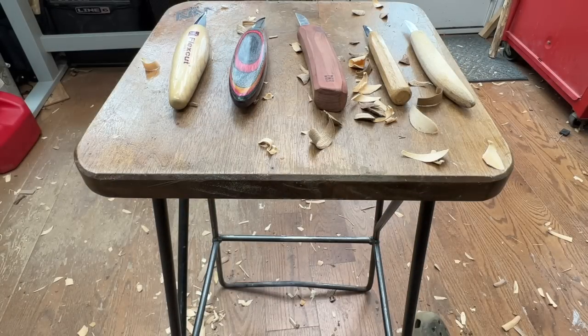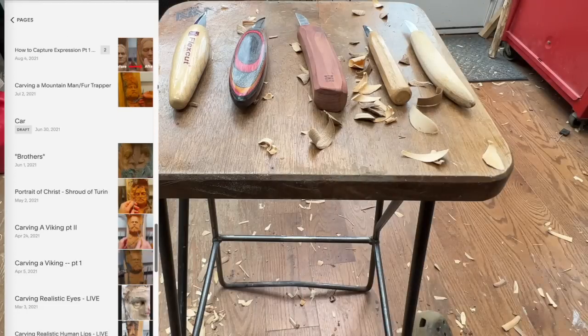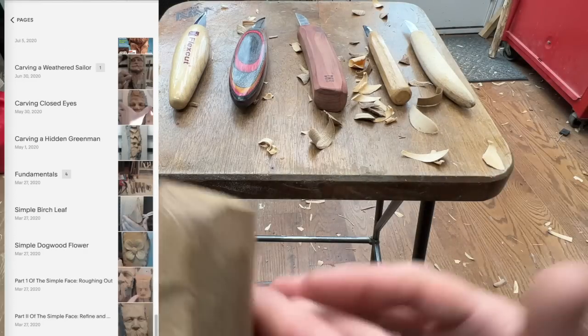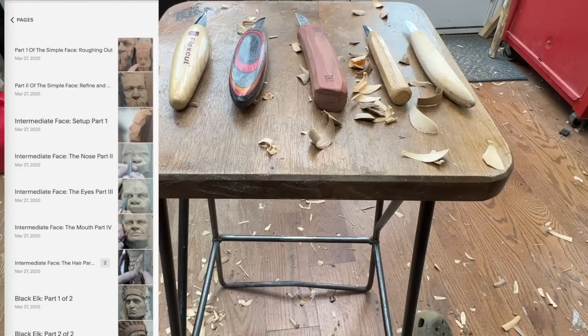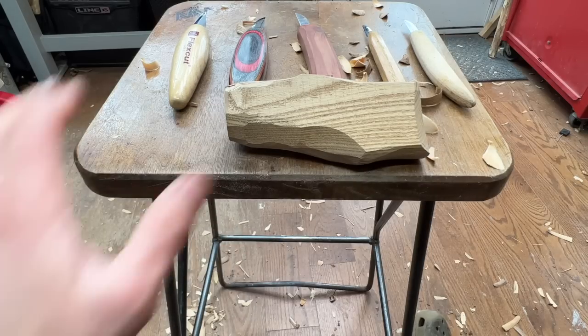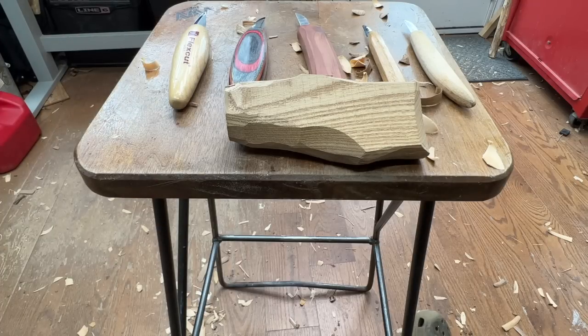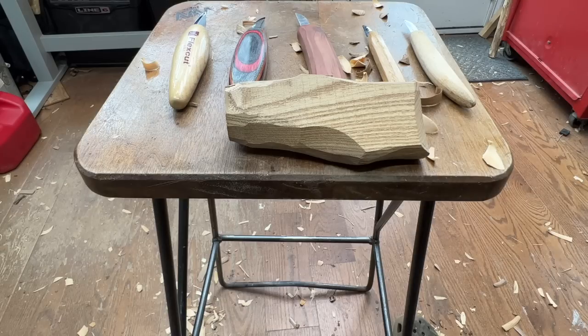Thanks for watching this video — Flex Cut, you won! If you'd like to see more content like this, check out my other videos. To your left scrolling is an online school in the description below where you can learn about carving realistic faces, with beginner, intermediate, and advanced content from start to finish. That's how I support these videos, so please check that out. Without further ado, thanks for watching. Go get yourself one of these beautiful knives — and I'd love to hear about your favorite blades in the comments below.